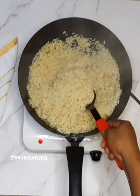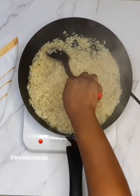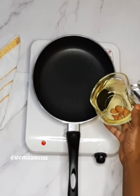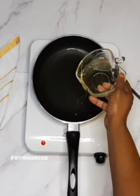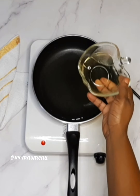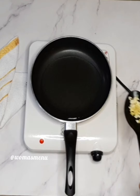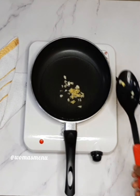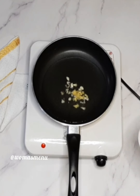You set it aside, then get another pan and add vegetable oil — you don't want too much, just enough to cook your rice. Heat it a bit, then add your chopped garlic and ginger, then your spring onion.